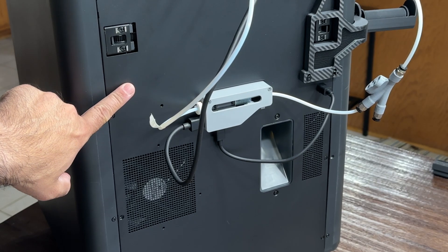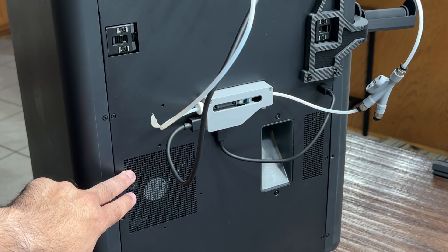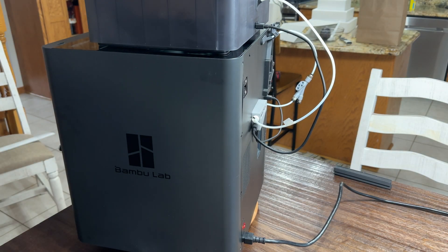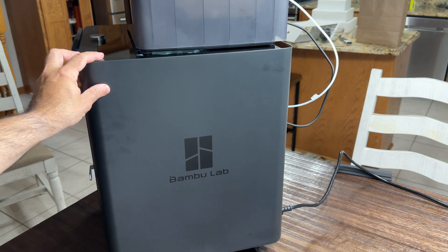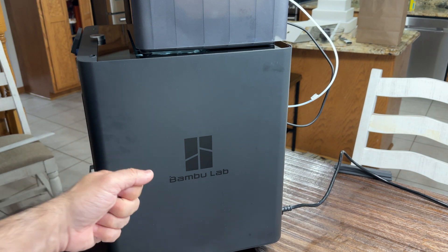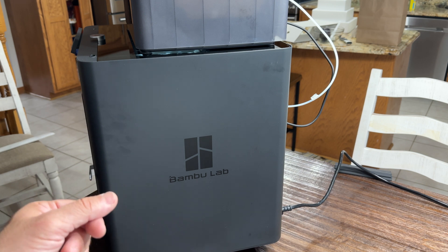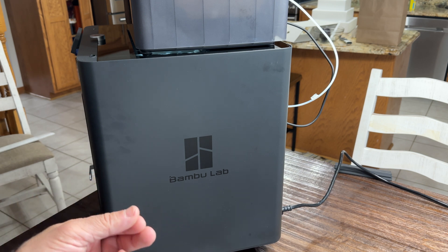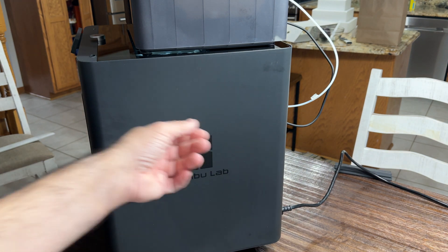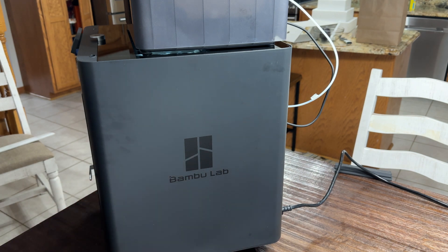You do get a replacement back for your printer, and you also get a fan which you didn't have before. This also includes an activated carbon filter, which I'll show you on the inside. One thing I'll highlight about this build is that you really want to keep track of all your screws. I did have some screws I could not remove — they were just stuck even though the Allen key could go in. I'll need to get some type of extraction tool to properly seat all the screws as I'd like.